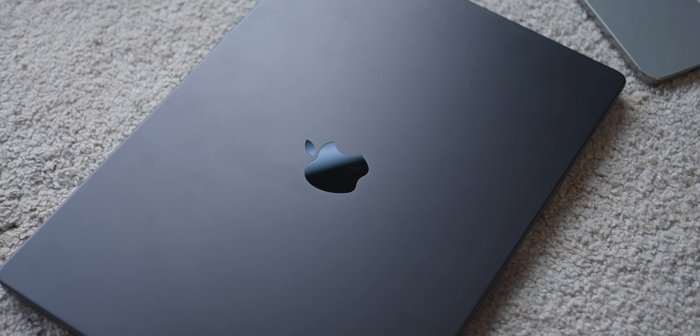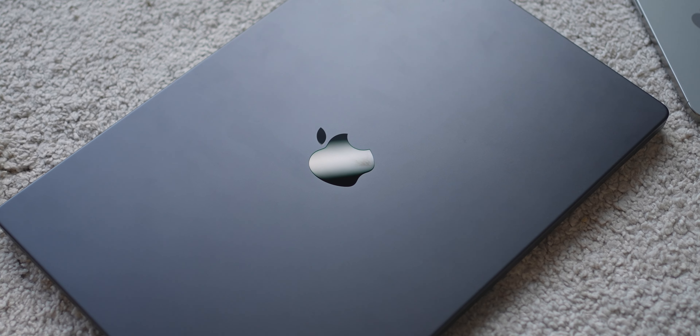What's up guys, I've been using the MacBook Pro 16 inch with M3 Max for the past two weeks now and I feel that something is not right — let me tell you about it.